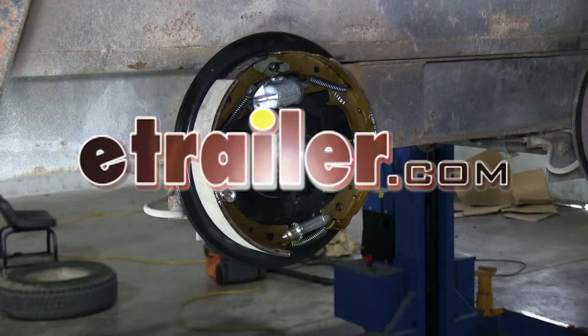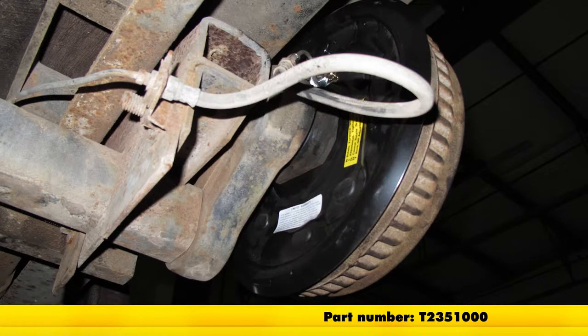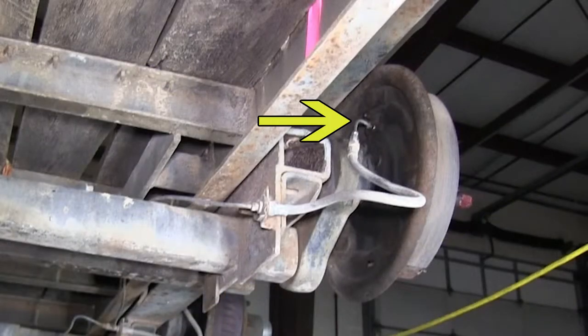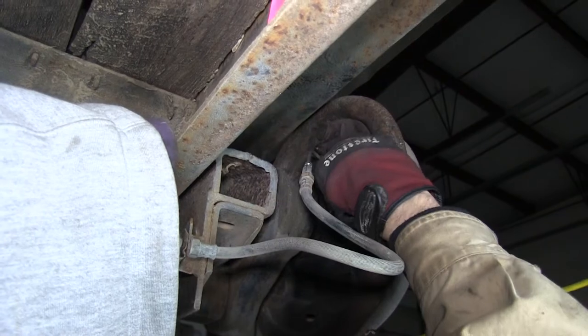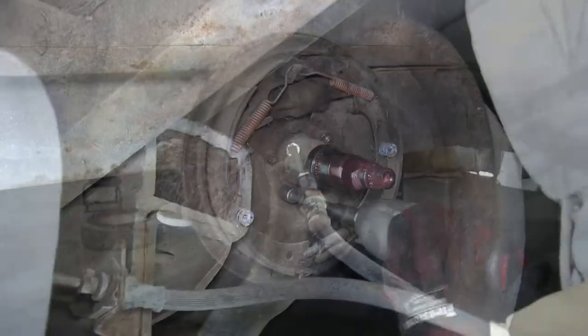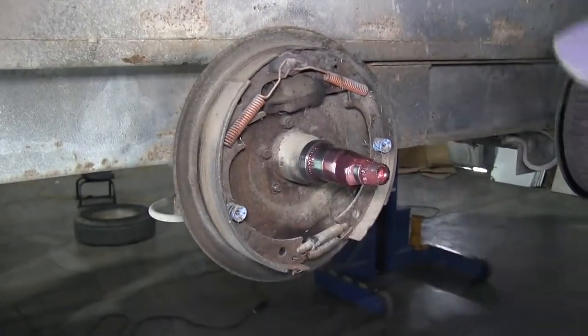Today we'll be installing the Titan Servo Hydraulic Brake Assembly, part number T2351000. With the trailer raised up, the first thing we'll do is go ahead and remove the brake line going to the old brakes. Next we'll go ahead and remove the whole brake assembly.